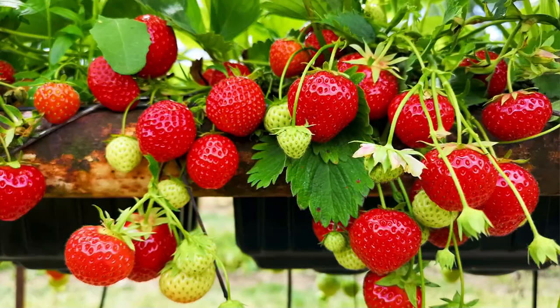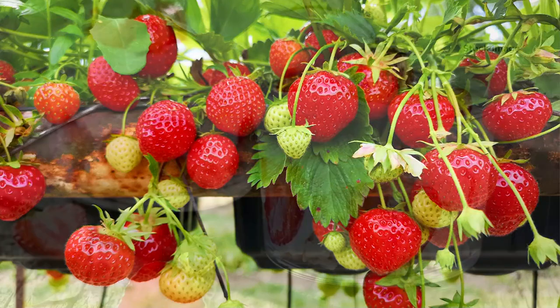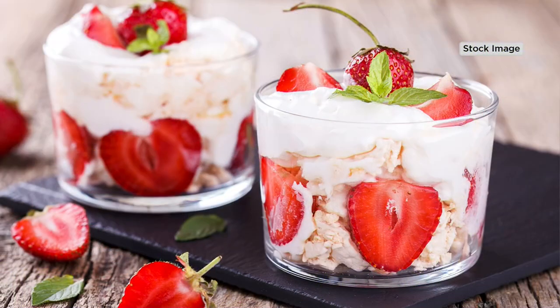I immediately think — and I'm not from the South, but my grandparents are — of strawberry shortcake. The way I grew up eating strawberry shortcake, I grew up eating it with a biscuit. What about you, Phillip? I want a strawberry shortcake with a nice biscuit, fresh whipped cream, and those delicious strawberries.